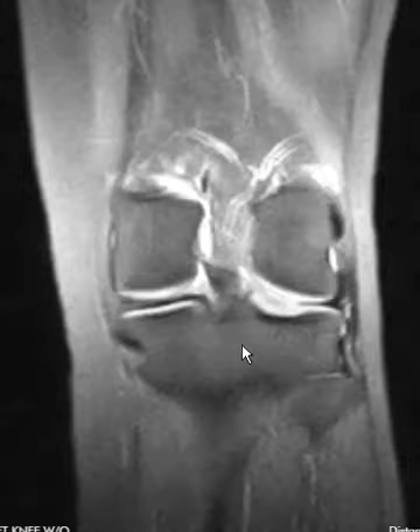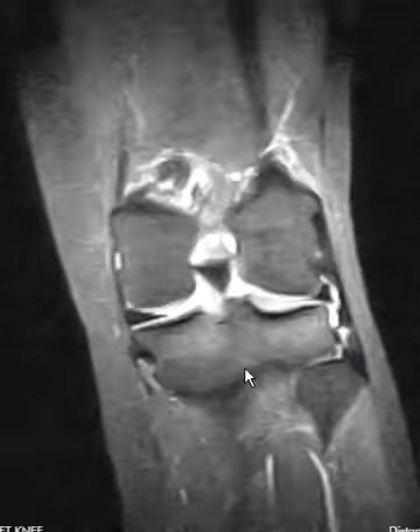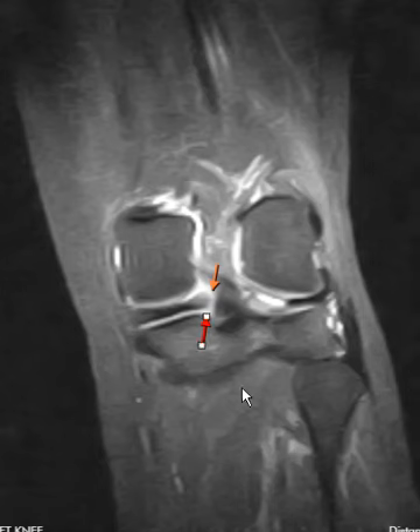If we put up the old study it becomes apparent that it's definitely real. Here's the old study — you can see how it comes sideways horizontally across and comes down, so a nice well-defined meniscus root on the old one. Again, on the new one you can see that root tear.